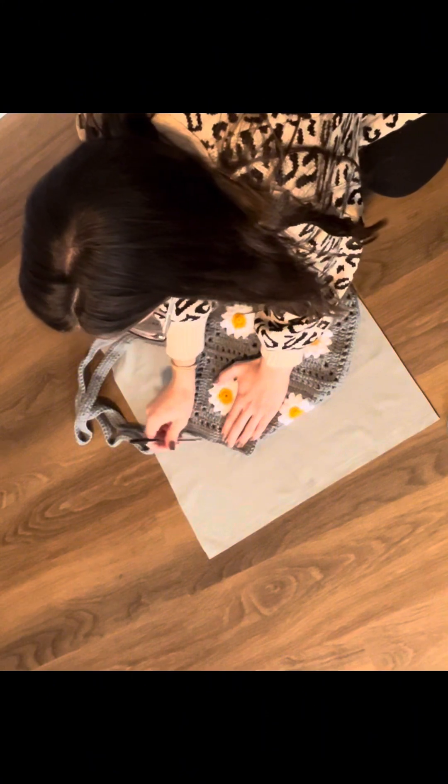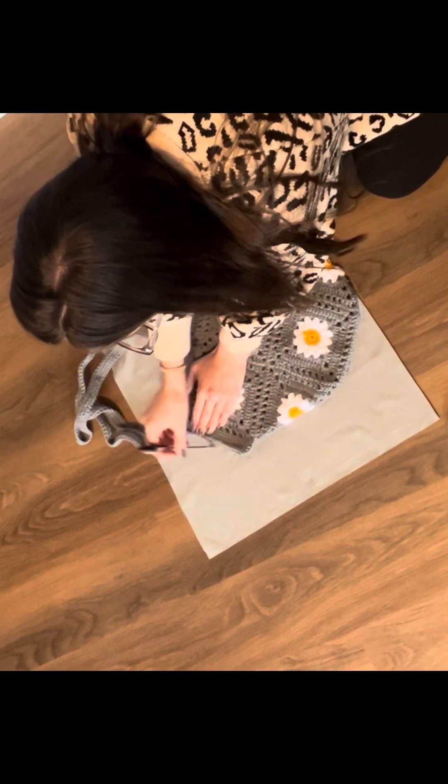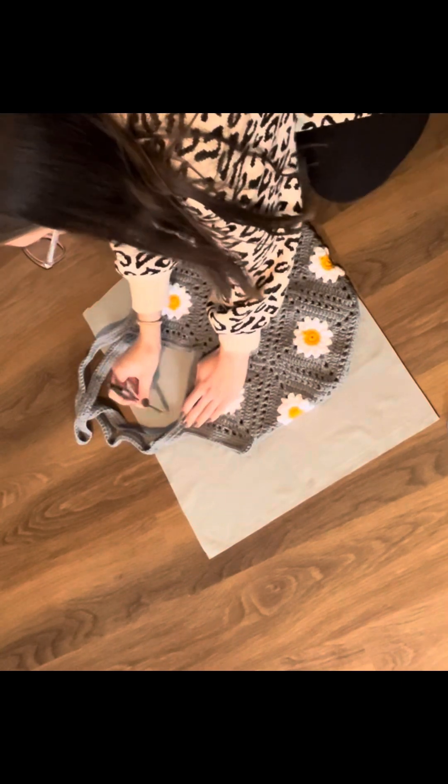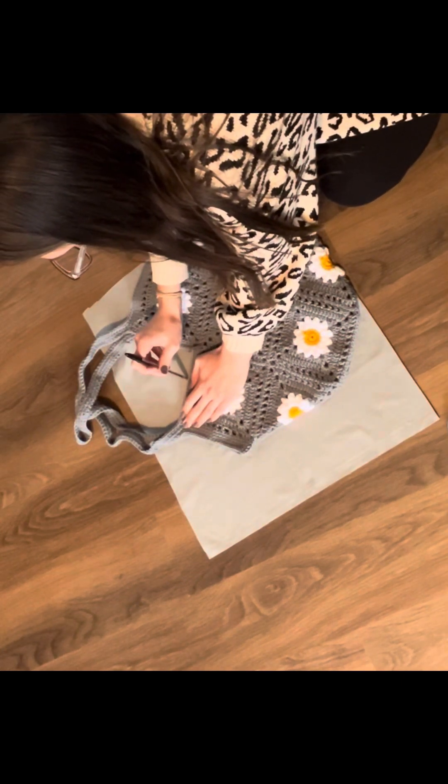I'm not going to trace where the straps are — I'm just going to leave an opening there and then cut straight across my fabric where the straps would be.